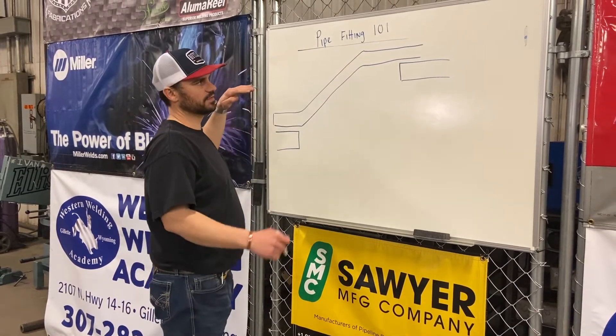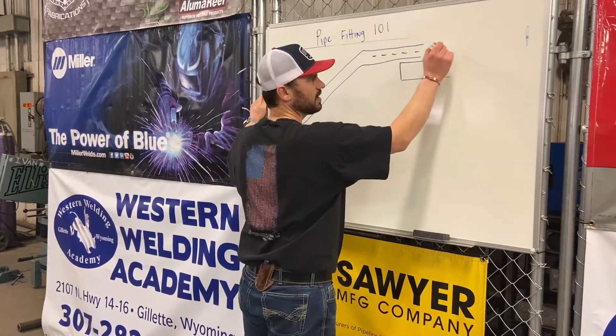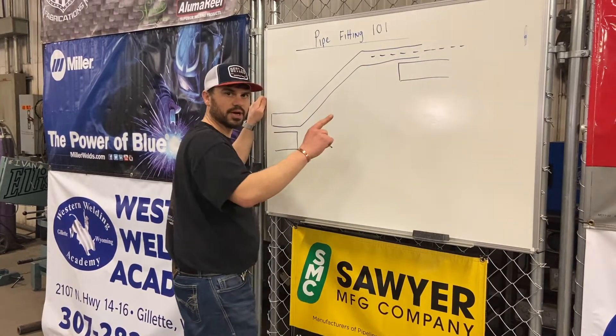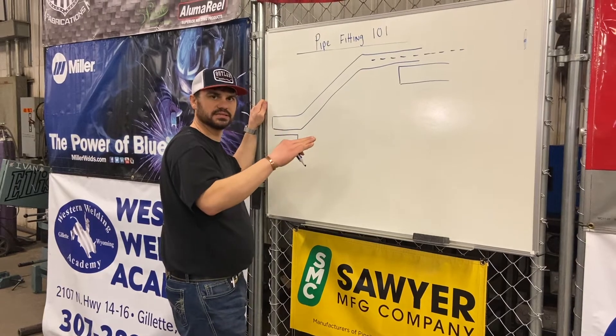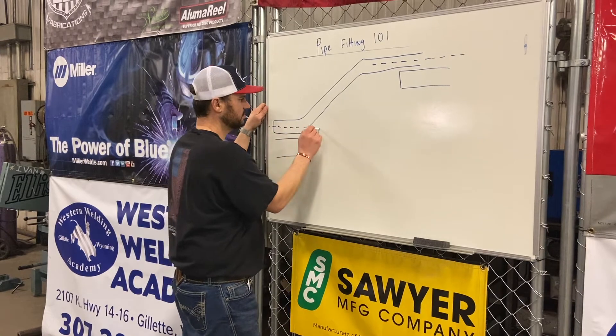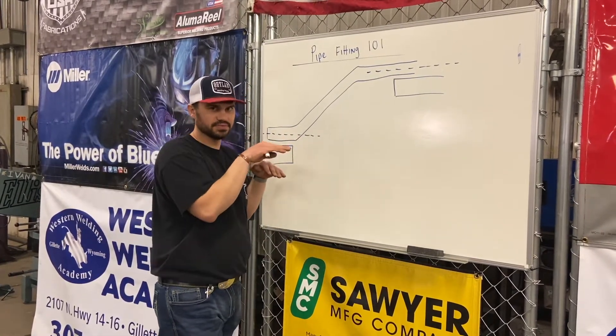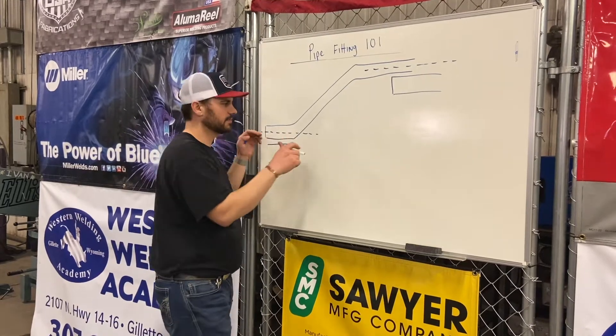The first thing we've got to look at is where the center lines are. Remember, we always measure our pipe from the center line — it makes it easy and simple when we're doing our math and our layout. So we've got center lines right here. In this application, where you would find these dimensions is with a laser or a tripod.